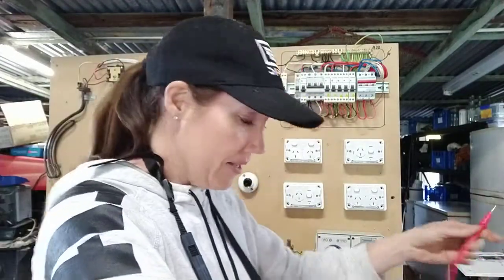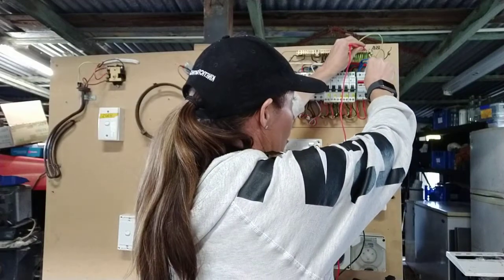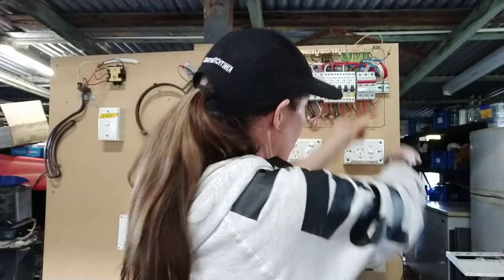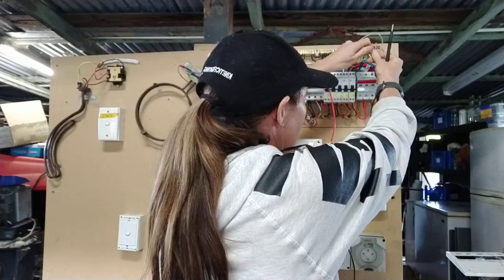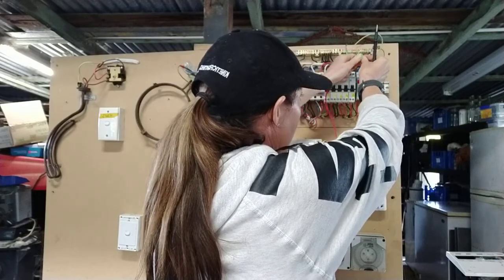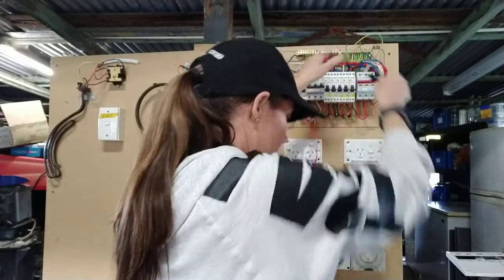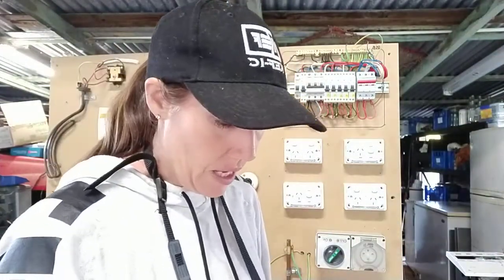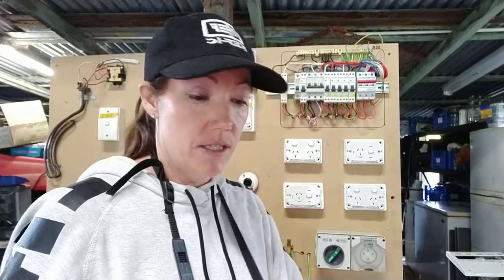Consumer mains — here we go. You are going to test from the earth bar to your load side of your main switch, which is switched on. Test each one. Then you're going to go from your neutral, and test each of your loads. Test your tester — it's deflecting, which means it's working. They were all up nearly at infinity, so over 200 mega ohms. Test it each time, it's zeroed — you know that they all pass. Your consumer mains are fine.